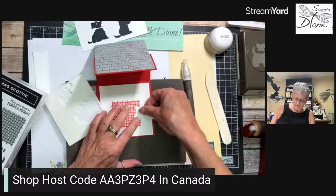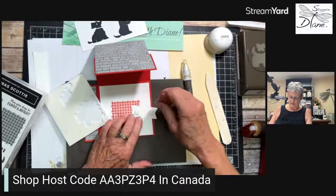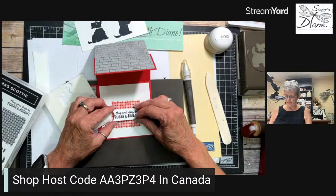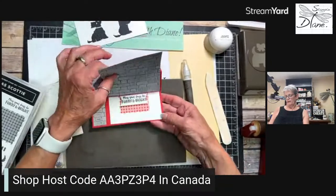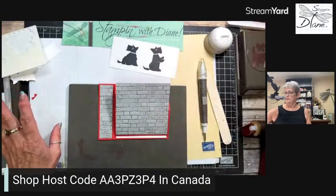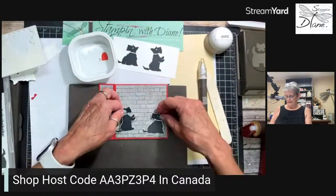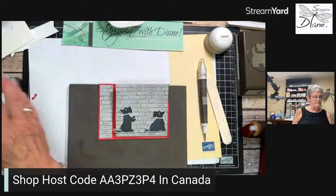Remember, if you have any questions, don't hesitate to ask. If you're on my YouTube, I answer those all the time. I'm a bit all over the place on Facebook. This is what's going to hold my card up — just like that. We don't have a die for the Scotties, so we're going to have to fussy cut them out. To save you the wait, I've gone ahead and already cut those out. We're just going to have them go like this, and now we're going to create kind of a fireplace scene here.